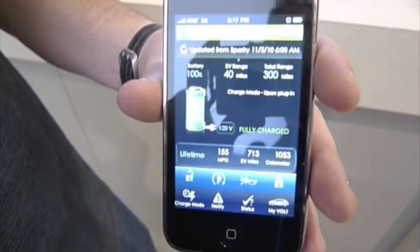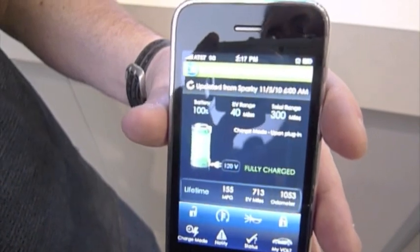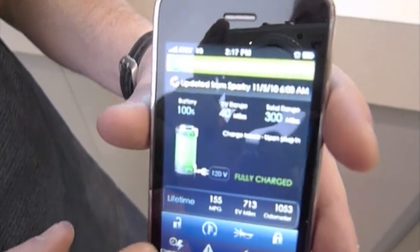The reason we're focusing on remote start is that if you're plugged in and you hit remote start, it will allow you to pull energy off the house instead of taking miles away from the range you can drive. You can warm up your car on a cold day, or cool it on a hot day.